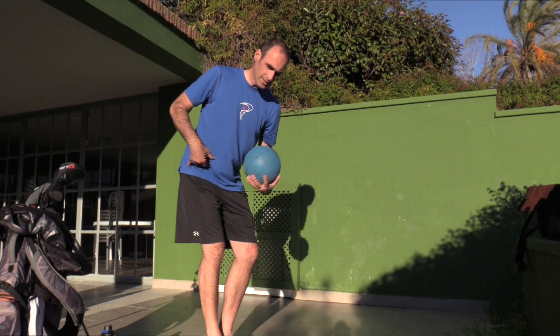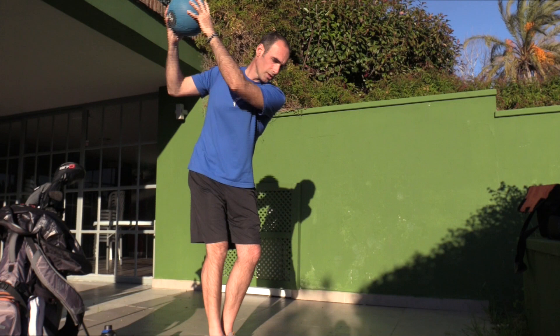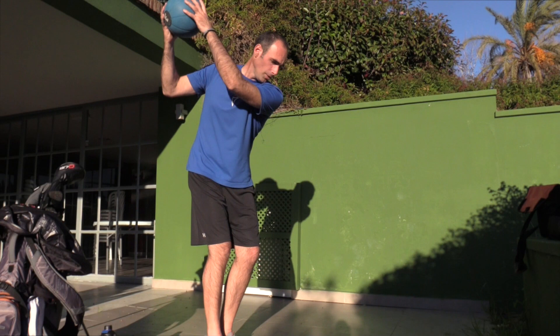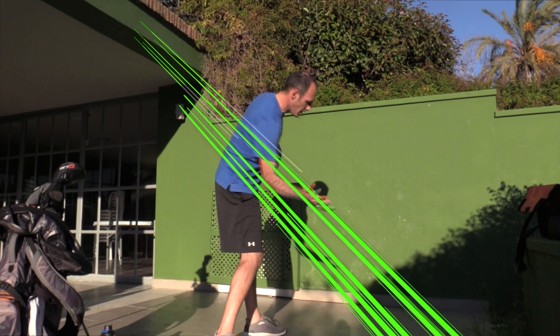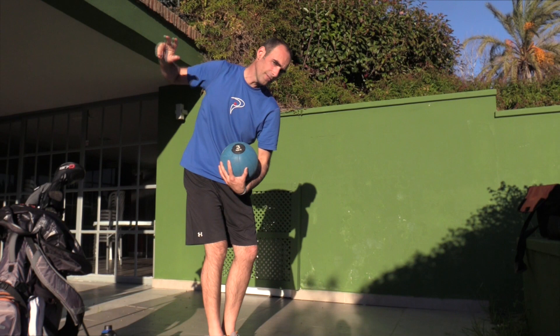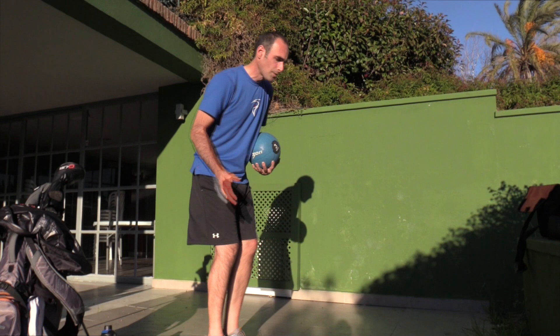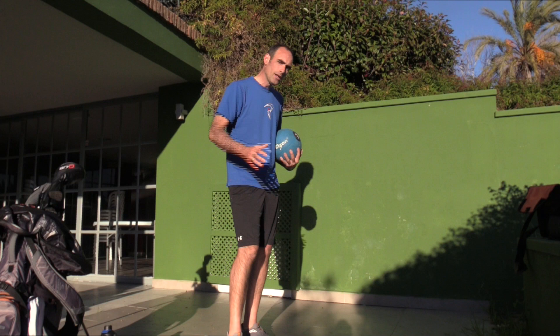We're going to stand feet together, simulating the backswing — focus on going deep with your trail hip with your lead shoulder slightly down, creating space just like your backswing. Ball is up over your shoulder as if it were the backswing. We want to start the downswing not with the ball or arms, but with the lead leg moving toward the wall, simulating that first movement in your downswing. Then throw the ball down in a chop movement at about a 45-degree angle toward the ground.